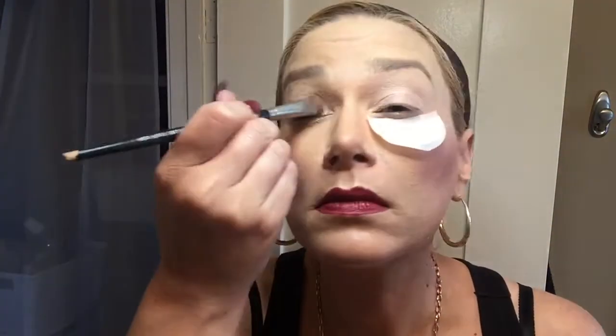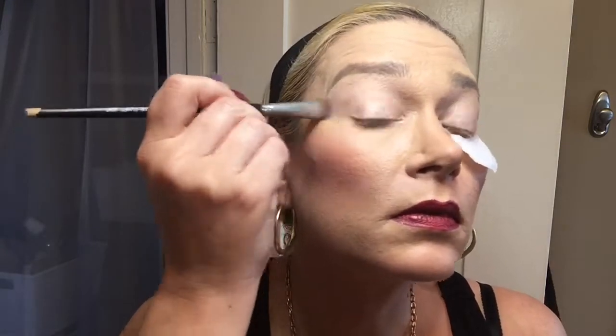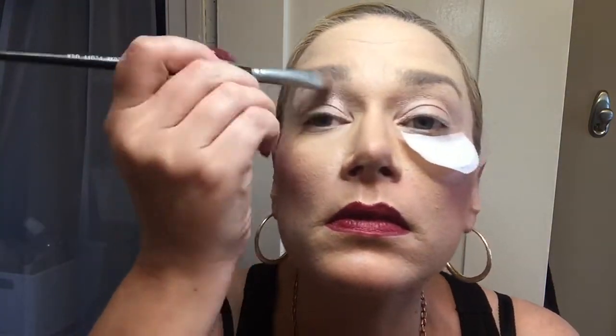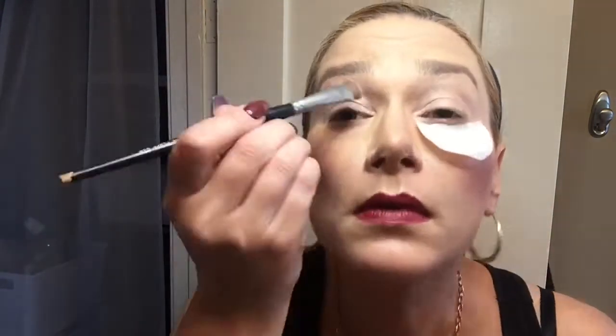Now I'm going in with the peach eyeshadow from the Guy Bourdin palette from NARS — just the light color. I'm taking a large shading brush and going over the whole lid, working that in. I also put a shadow shield under my eye — I just tried it with one eye, this is my first time using them. I just got them from Amazon so I'm a little iffy on it; it really sticks on like a band-aid and I'm not sure about it — it's in the way a little bit.